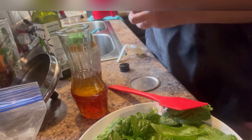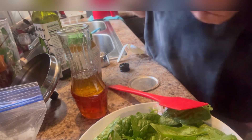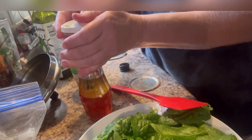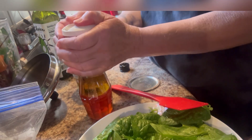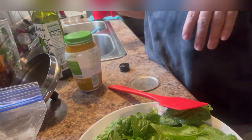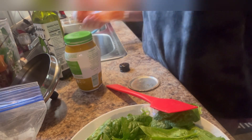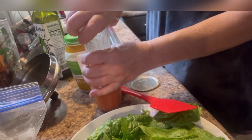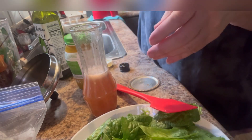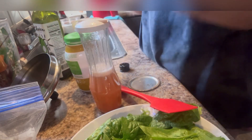Y'all can put any flavoring, any seasonings. I'm going to put a pinch of ground black pepper. And I'm going to shake that up and see what it tastes like. Y'all can probably hear some food cooking on the stove behind me. Let's shake that up and see what we got, see if I need to add something else. Oh y'all — excellent! Excellent, excellent.